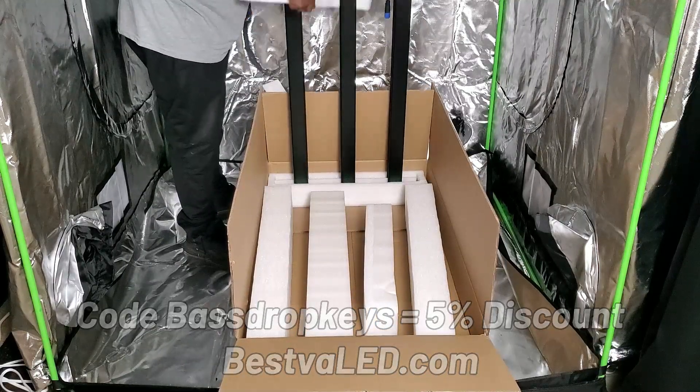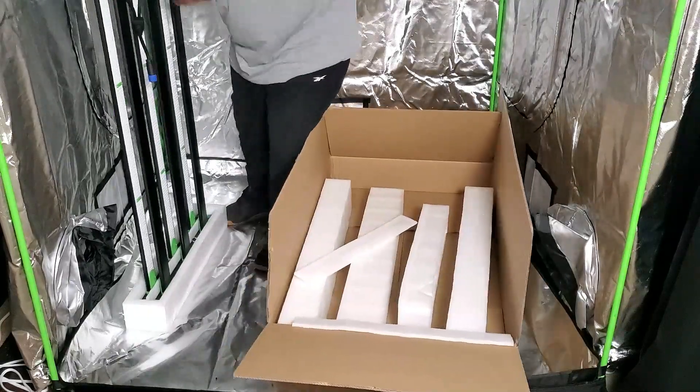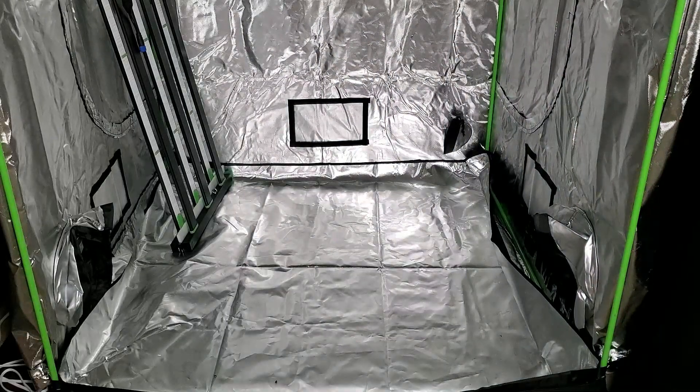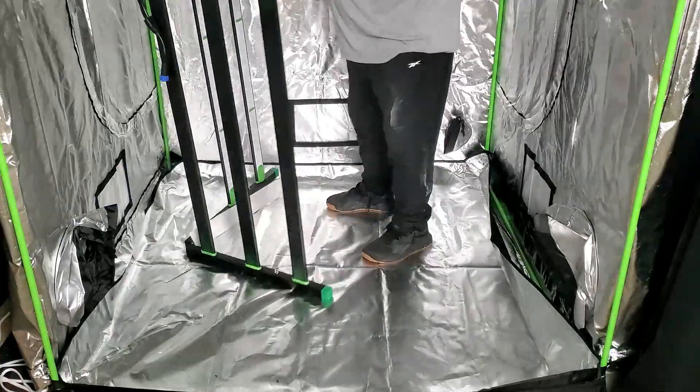This light features Samsung LM301B diodes, it has a waterproof LED board, the efficacy is 2.9 umoles, it's fully dimmable, and it does come with Wi-Fi control so you can control this light with an app, which we'll get to a little bit later in the video.